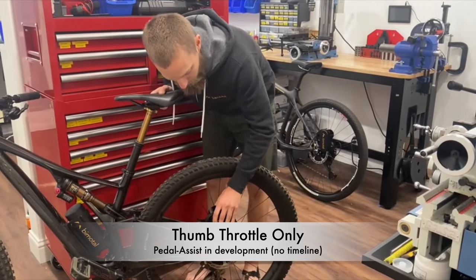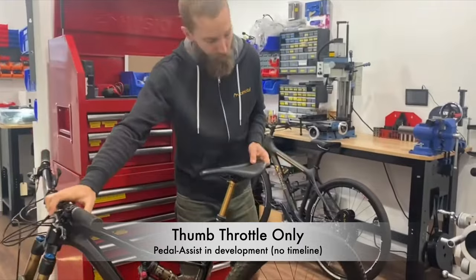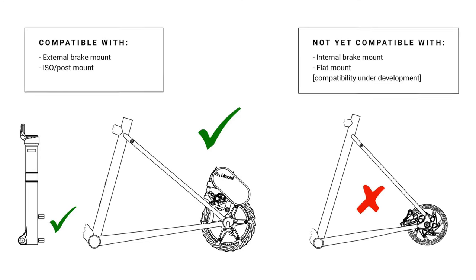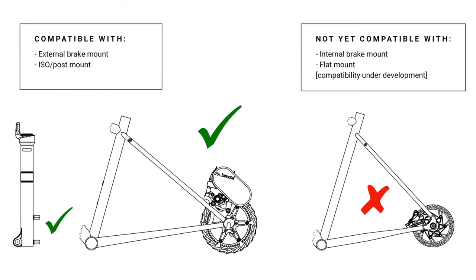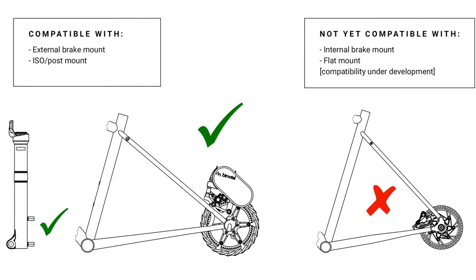The unit uses a thumb throttle, but Bimodal is currently developing pedal assist. At the time of recording, there is no timeframe for when pedal assist will be available. It's compatible with disc brake bikes with either an external brake mount or an ISO post mount. Unfortunately, if you have an internal brake mount or a flat mount, the system is not compatible.